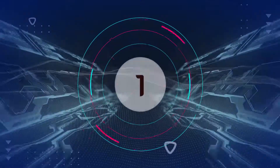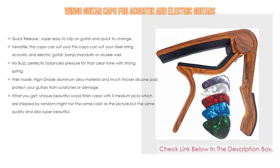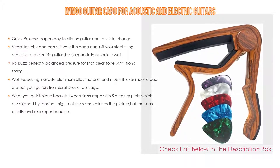Number 1. The Wingo Guitar Capo for acoustic and electric guitars is the most popular product. We found some great features, such as quick release — super easy to clip on guitar and quick to change, it can even change keys during a song. Just clamp it and let your song fly.